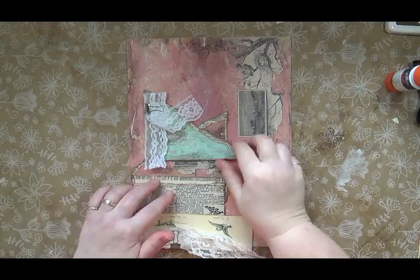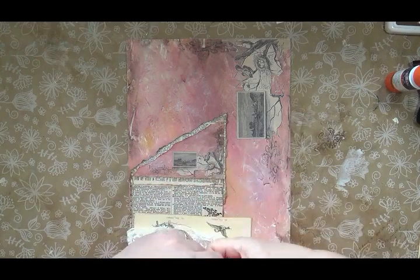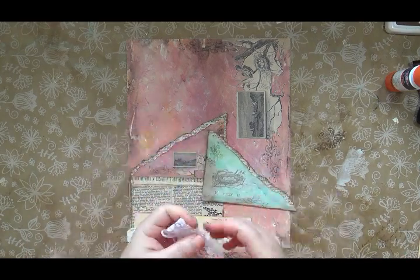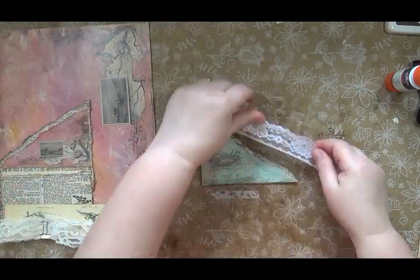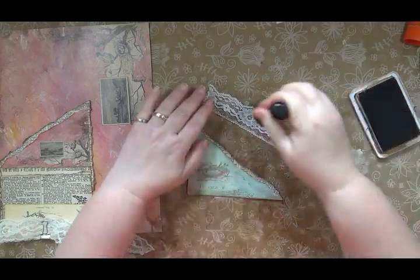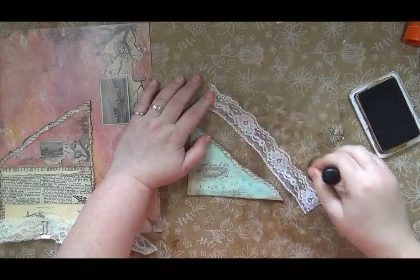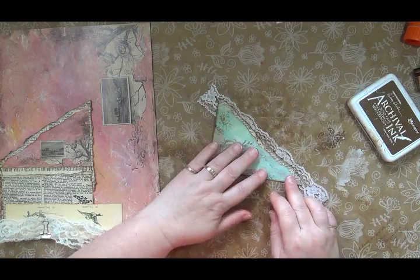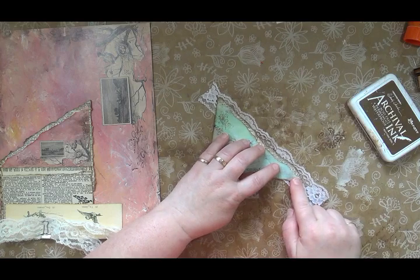I've pulled the corner tuck and the little pocket tuck that we did in the last one, and I tried to organize this. This is just going to be adhered to the page as a tuck, so all I'm going to do is ink down some lace — just a little bit to dull it; I don't want it to be so white — and I'm just doing the top edge because that's all that's going to show.